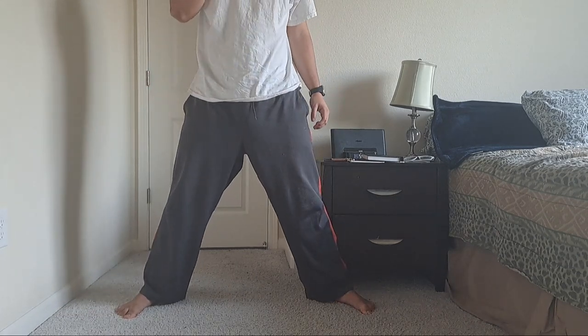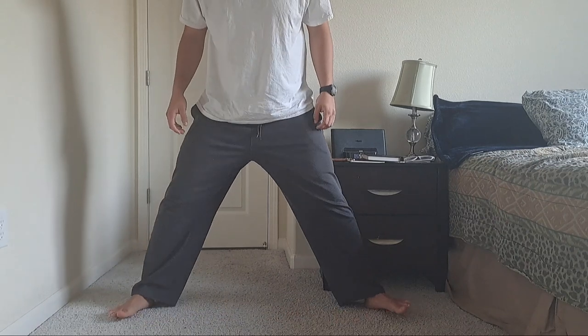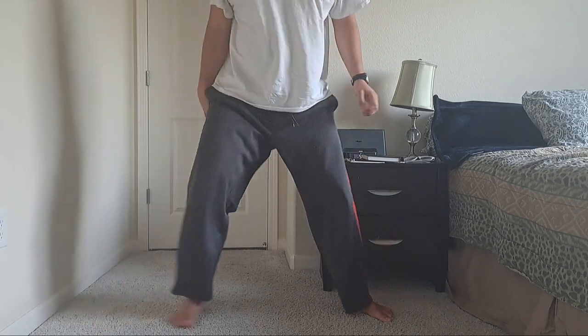I'm already getting a workout from there. You can mess around a bit — try going a little bit wider with your stance.